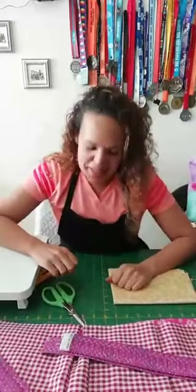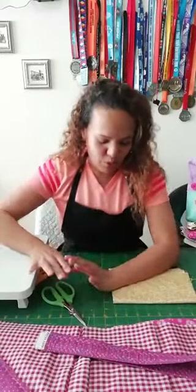Sandra pregunta cómo conectarse por primera vez — ¡bienvenida! Estamos en la cuarta clase, comenzamos el lunes. Las clases quedan guardadas aquí en Facebook, o también las pueden ver en nuestro canal de YouTube o en nuestra página web industriaspiccolo.com en la parte de academia virtual. Ahí encuentras todas las clases y te puedes poner al día, porque las clases quedan grabadas y no se pierden.